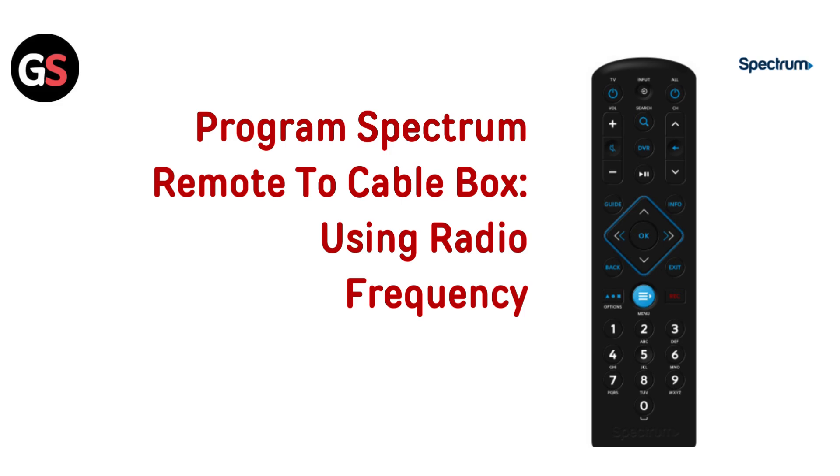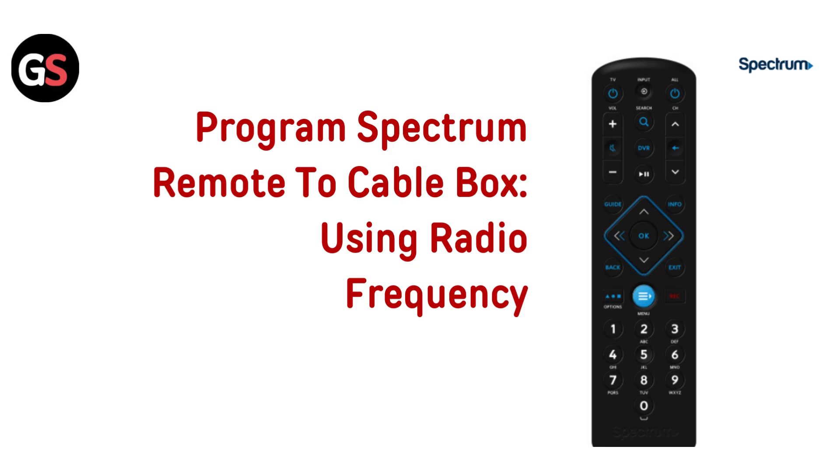Program Spectrum remote to cable box using radio frequency. On your Spectrum remote, press the menu button to open the menu on your TV. Use the arrow button to scroll to Settings and Support on the left menu, then choose Support. Select Remote Control from the center tiles, choose RF Pair New Remote, and follow the on-screen instructions to complete the pairing process.